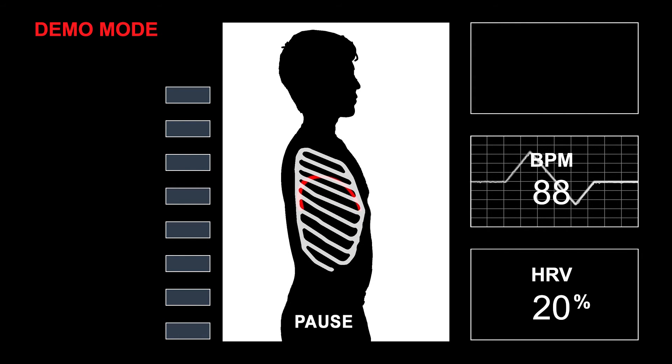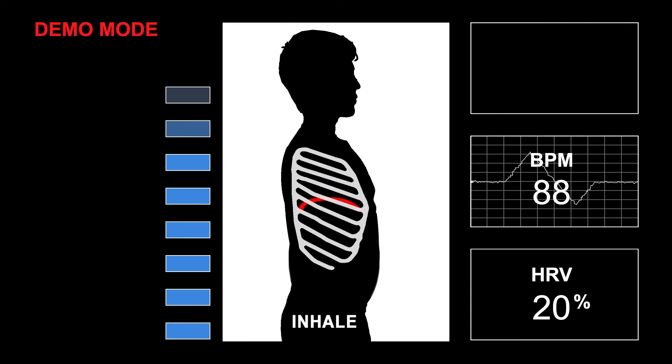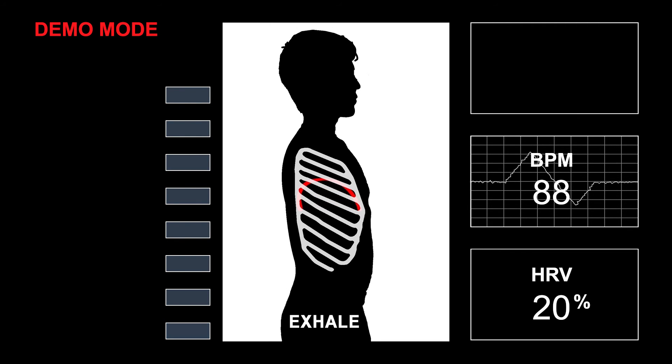Pause, 2, 3, 4. 1, 2, 3, 4, 5, 6, 7, 8, and out, 6, 7, 8. Pause, 2, 3, 4.